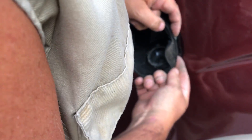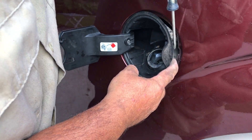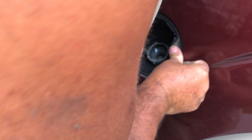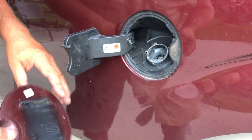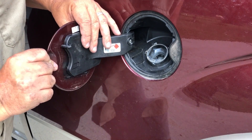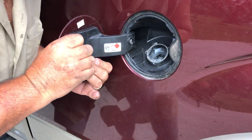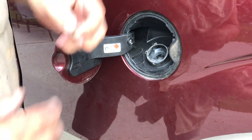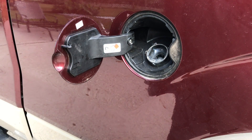There's a little notch right here, and there's a tab that fits into that notch. Slide the door back on. There we go. Oh, I forgot the bolts — I'll put these bolts in and we're done. Piece of cake — that was an easy fix.